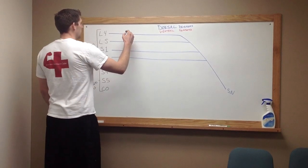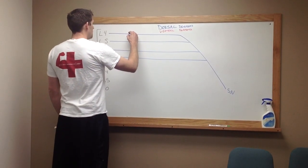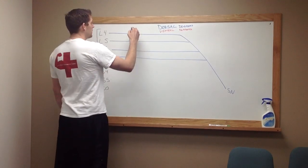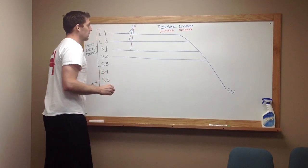Now, from that, you're going to have dorsal divisions that will come from L4, L5, and S1. These are going to come together to make the superior gluteal nerve.